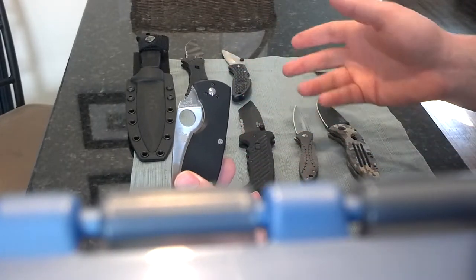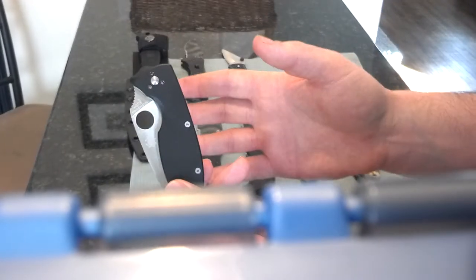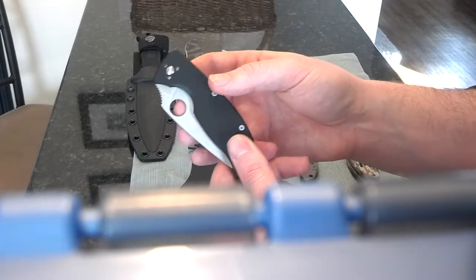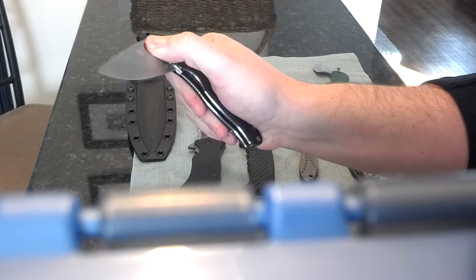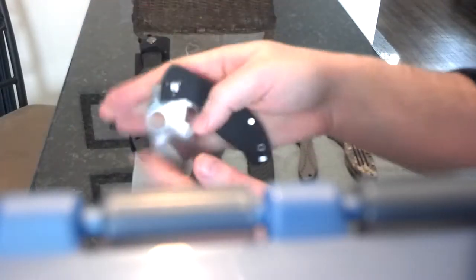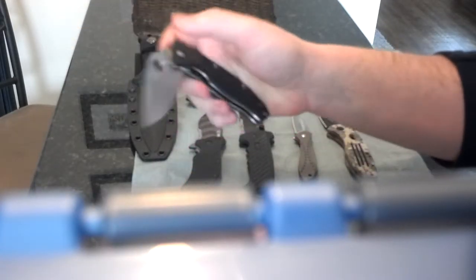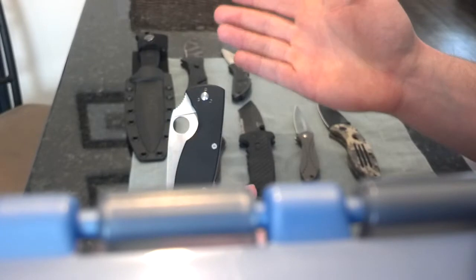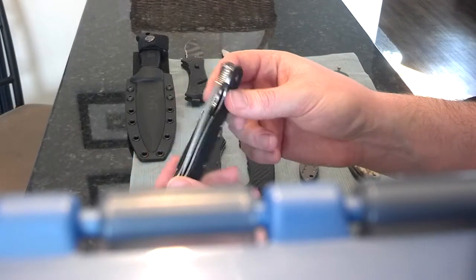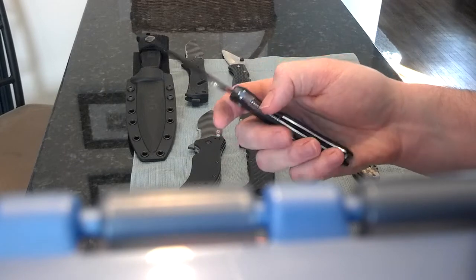I'm a fan of SOG assisted technology and assisted openers, but with the Spyderco Tenacious it takes a little bit of skill to open. Anybody with 20 minutes can practice and get it right. It's just cool — you give it to someone who doesn't know, and all they can do is struggle with it. I like using my middle finger. I can do it with the thumb too. There are all kinds of videos on how to open it — I actually had to watch them to figure out the best way to do it.